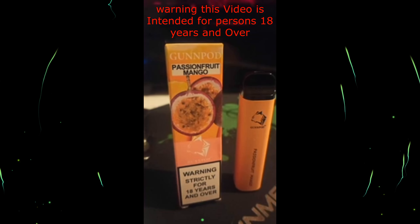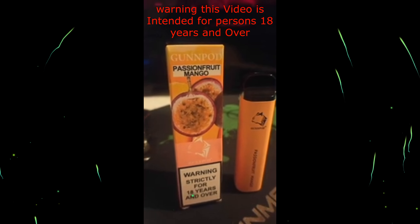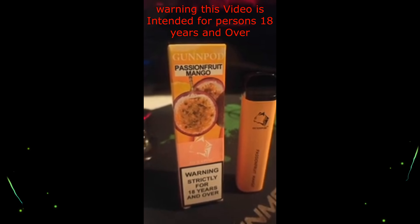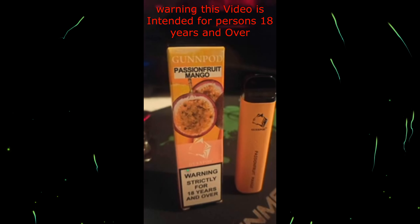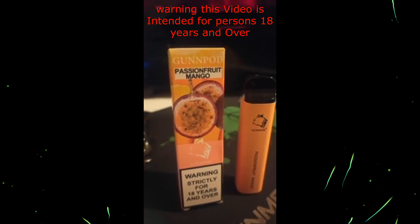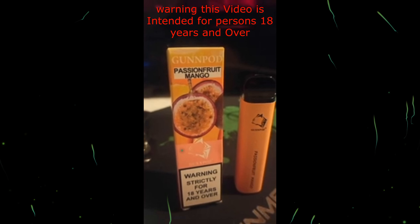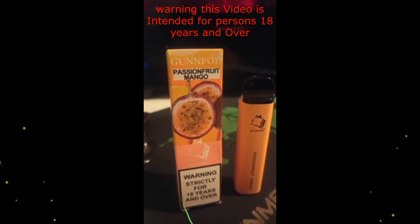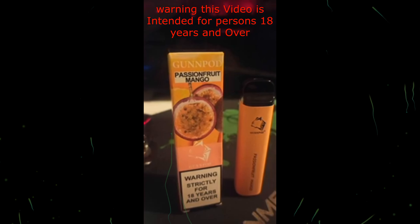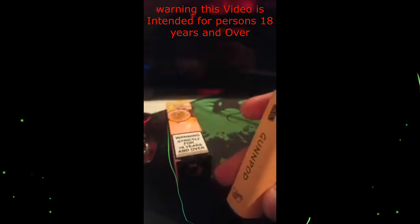I believe I will be doing a passion fruit, or have done one of them — if I haven't, it will be on the channel coming up. So this one has more of a passion fruit strength to it than the mango one. The mango one's actually okay, but this one is okay too, and the taste is pretty good. It's the same specs as you can see on there.